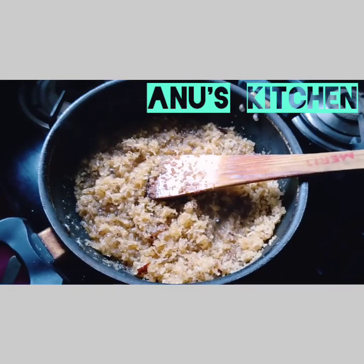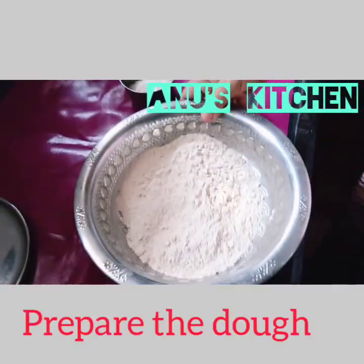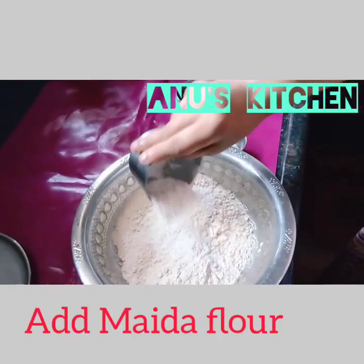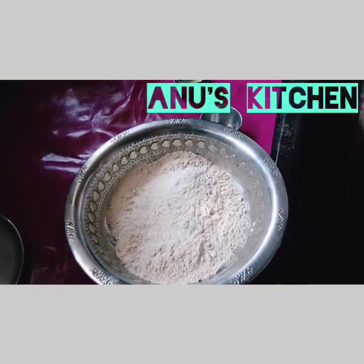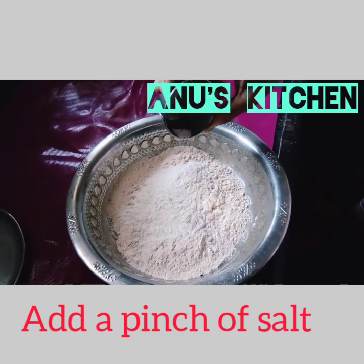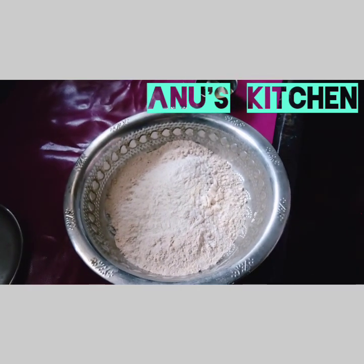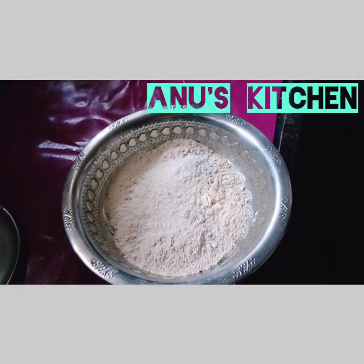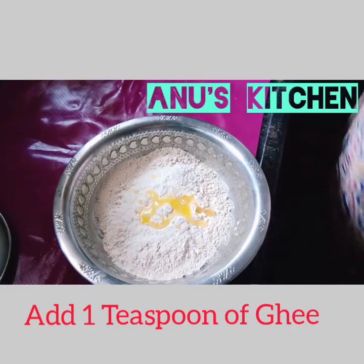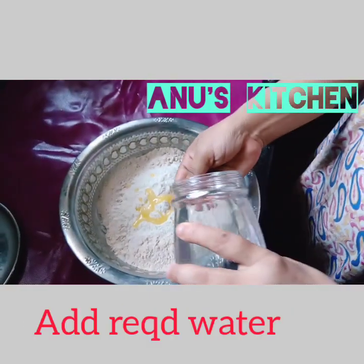We have to stir it well till all the jaggery solution is absorbed by the coconut. While this is getting prepared, we can simultaneously prepare the dough. For making the dough, we have to take 2 teaspoons of maida flour, a pinch of salt — because for any sweet, when you add a pinch of salt it enhances the taste. Then add 1 teaspoon of ghee and take the required water to prepare the dough.